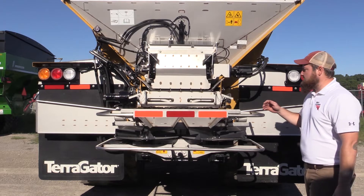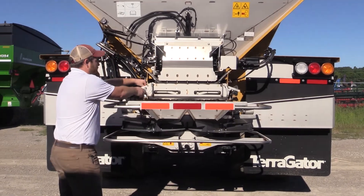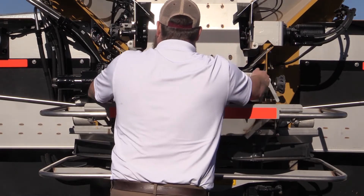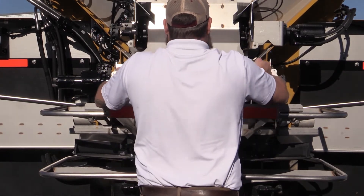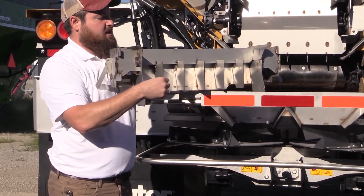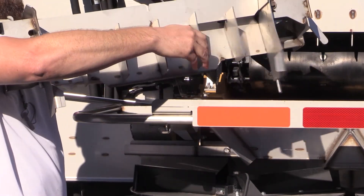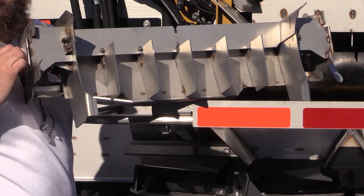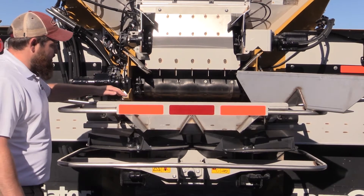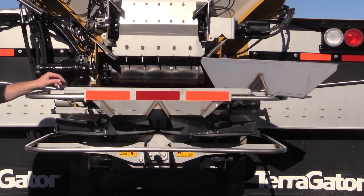As part of your G5 maintenance, we recommend pulling out this vane assembly and inspecting it and cleaning it. Simply pull the pins, drop these two arms, pull the assembly out, and inspect it for any kind of caked-on material. Make sure that it's still functioning and clean and free of any obstructions. While you have the vane assembly out for cleaning, also make sure you clean the material divider and the back plate — make sure they're free and clean of any kind of debris or caked-on material.